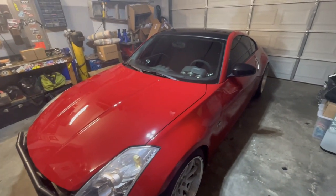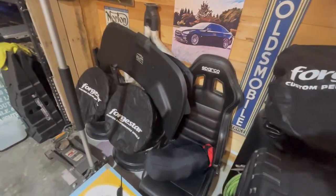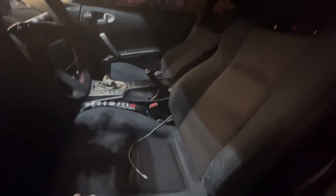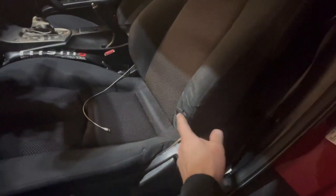Today I'm going to install the Sparco R100 racing seat into the 350z. I actually don't mind the factory 350z seats — they're in pretty decent condition other than a little bit of wear on the driver's seat.